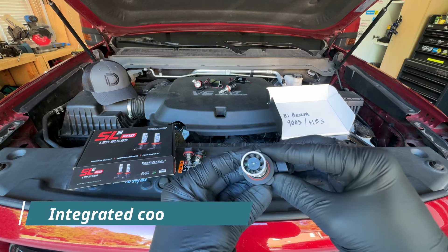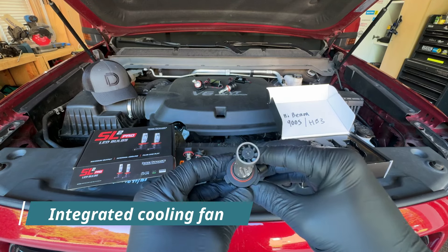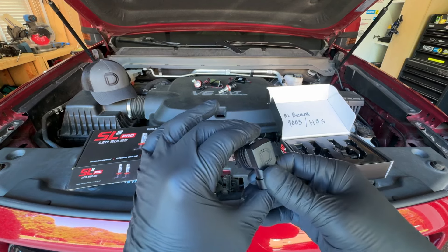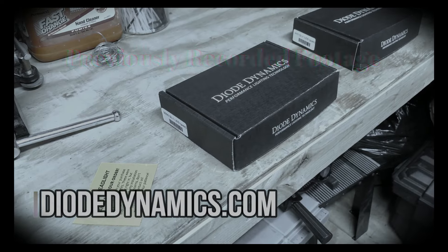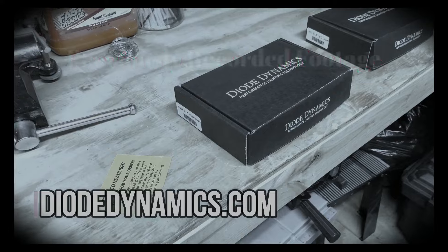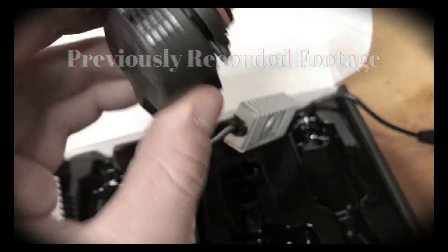At the tip of the bulb they have an integrated high-powered fan, which is a little different from other bulbs. The SL1 bulbs had a built-in fan on the bottom for cooling — those things were beefy — with the igniter packed on there as well.